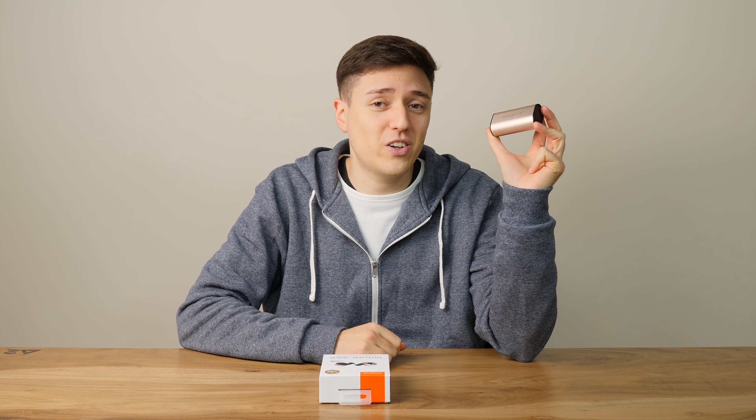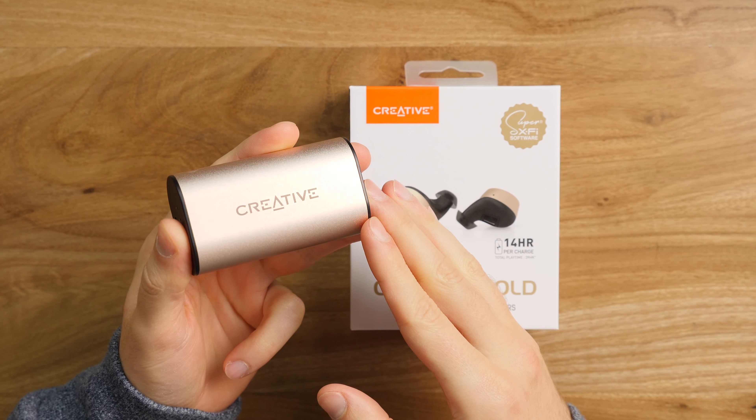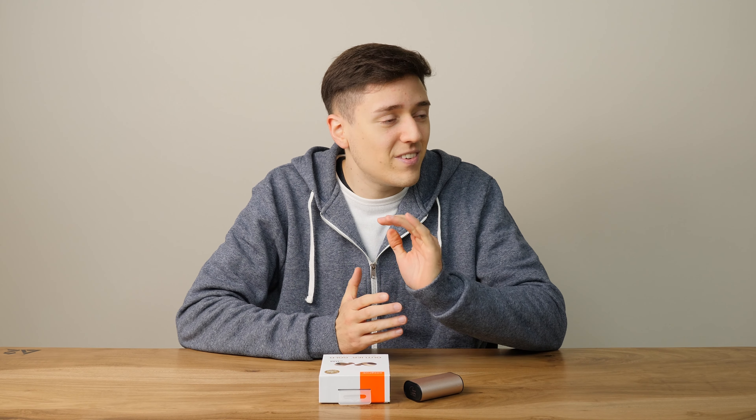Hi, I'm Nicolas Fishman. Once again, English is not my main language and I should have done this video much sooner. Today we're gonna talk about the Creative Outlier Gold. This product is not new by any means, but in my eyes it's still a champ in some categories.